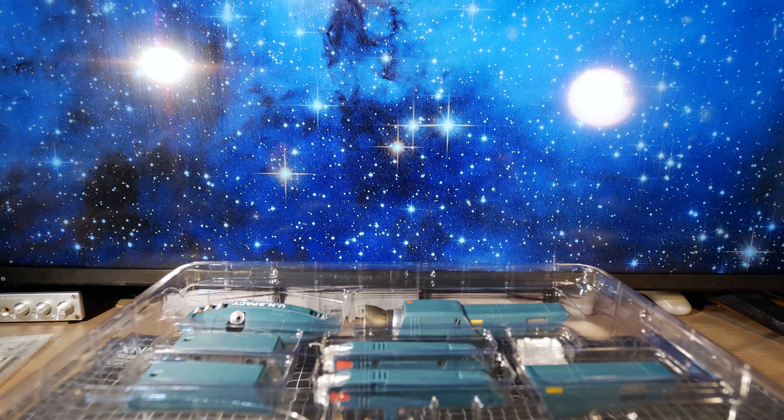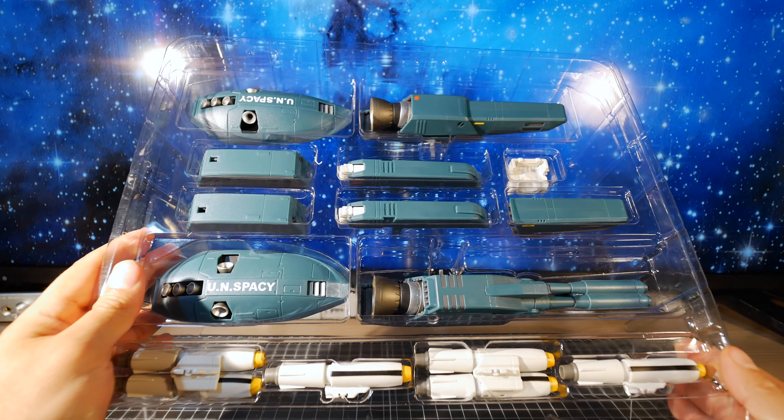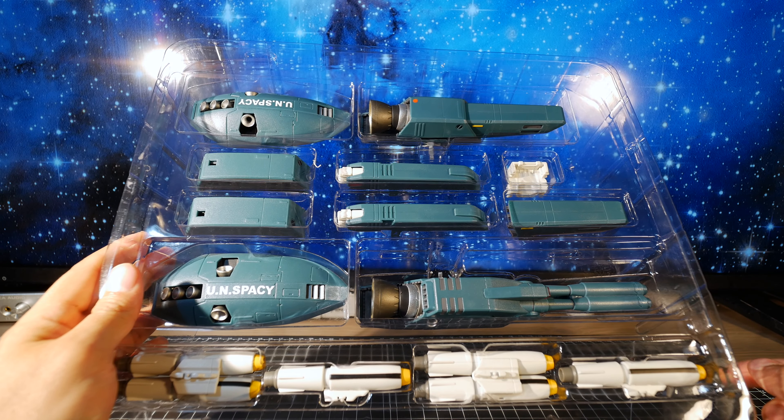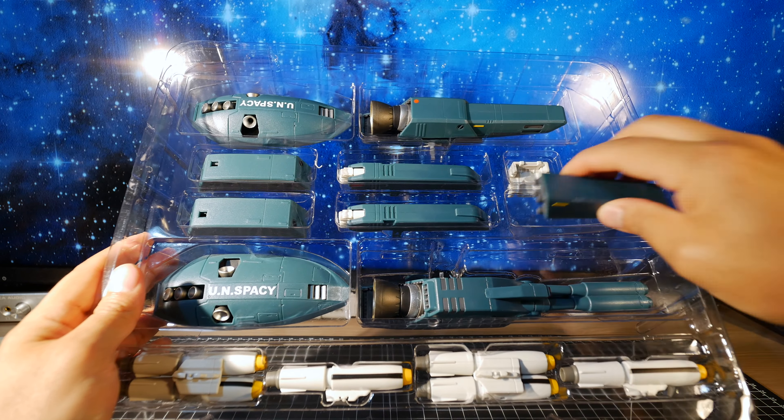Look how much wasted space in this thing. So we've got some missiles, the strike part, and then we can replace it with the non-strike piece to make it symmetrical, plus armor for the legs and for the arms. I think that's pretty much it. Let's look at the parts individually, starting with the reaction missiles.